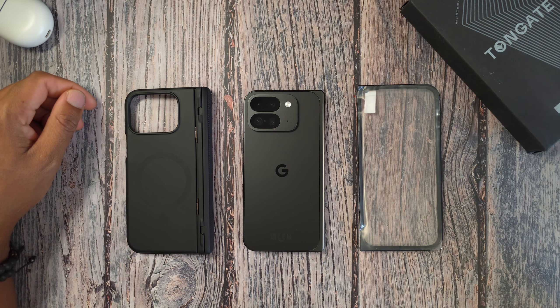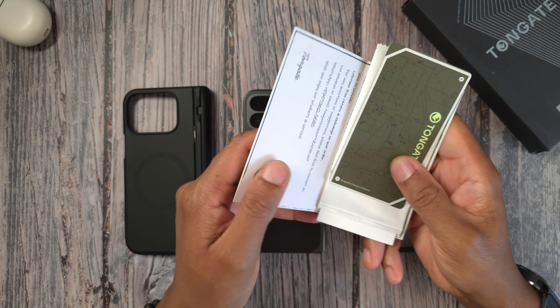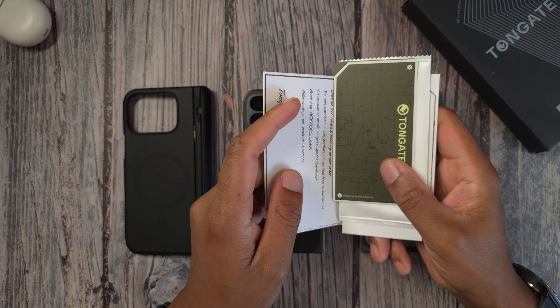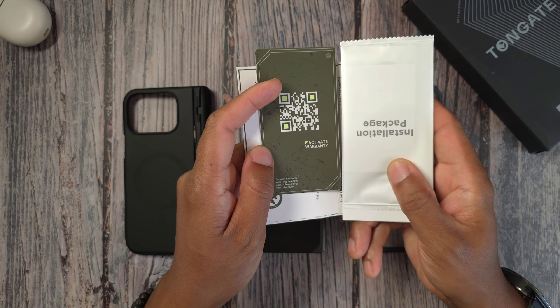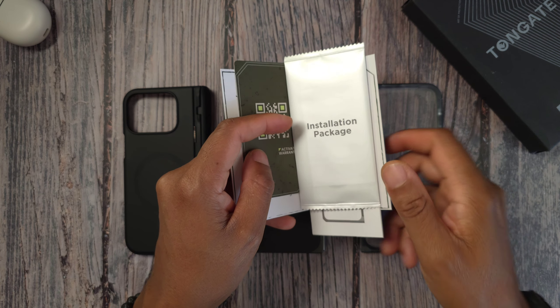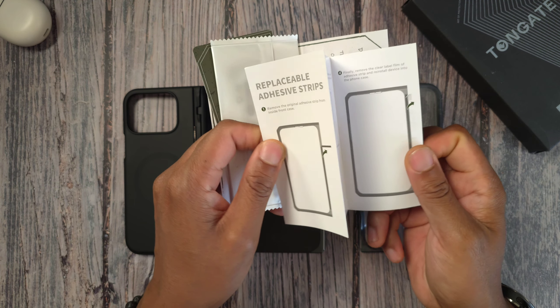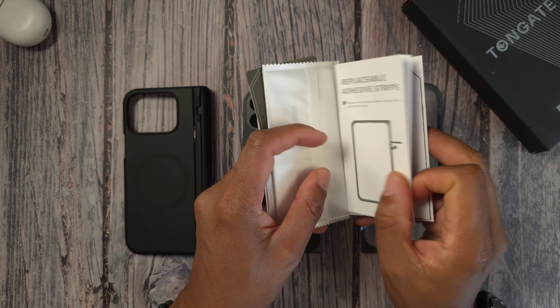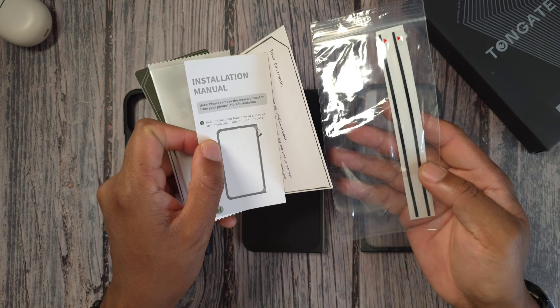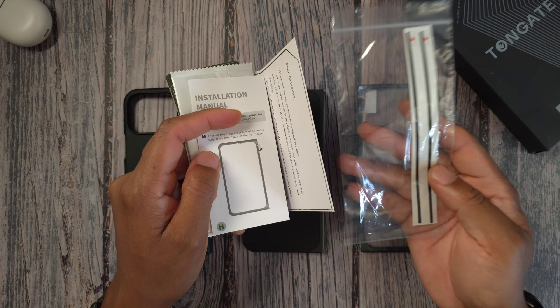If you saw the last video, you're basically getting the same thing in the box. You get a little thank-you card, a way to keep in touch with them, your warranty, activation card, your installation pack for the front screen protector, and instructions on how to install the adhesive strips and how to replace them — yes, you do get extra adhesive strips.